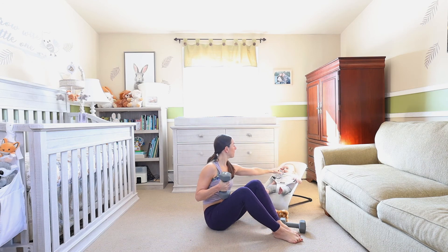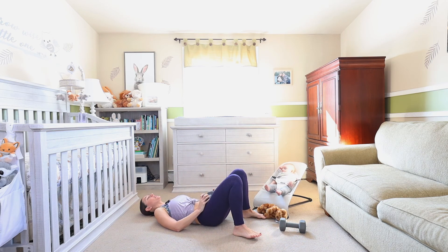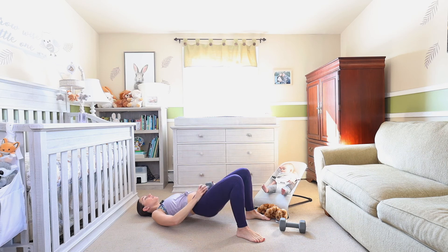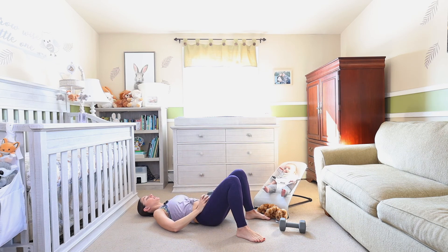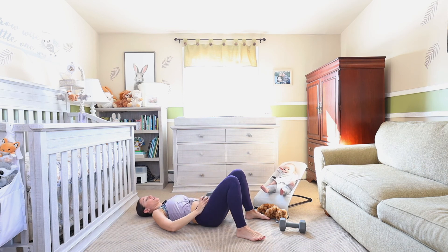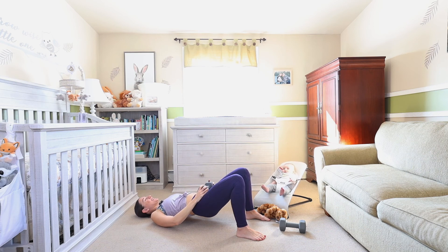Doing great! Down to the floor for those bridges. Pressing down into the ground, into the earth — here we go, lift and squeeze. Eight, seven. Just these short workouts a day make a huge difference — giving yourself the gift of movement and strength, and bonding with your little one. Three, two — up and hold, little pulse, squeeze that booty, squeeze, work it out. Press down a little harder, lift a little higher. Five seconds — four, three, two, and one.